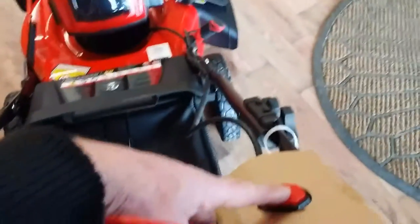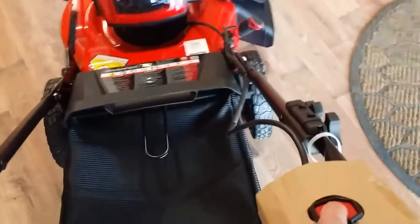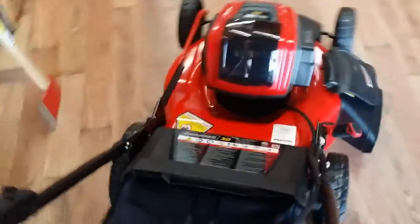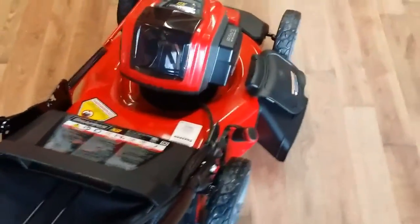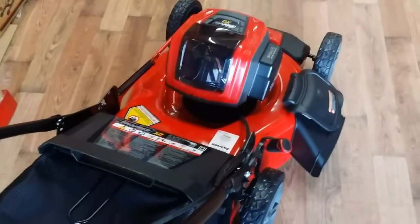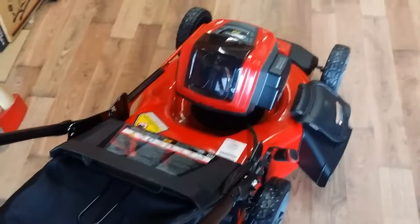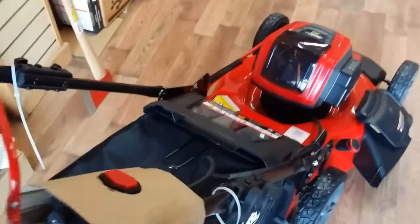I'll give you a little bit of an idea what it sounds like. You have one simple start button — you push the button down and then you pull back on the bale. And that's about how loud it is. It's much quieter than a gas-powered lawn mower. To shut it down, you just release the bale again, and just like a regular mower, it shuts off.